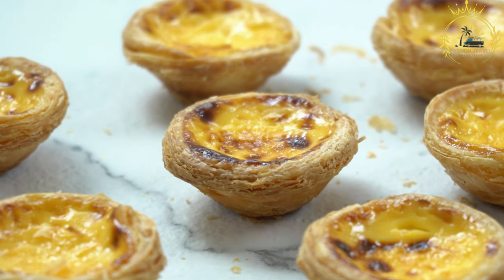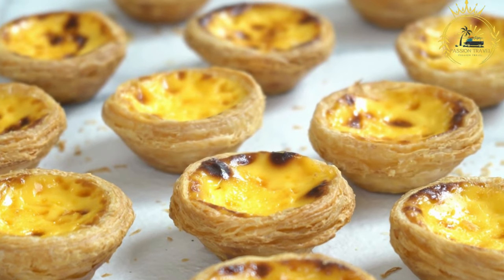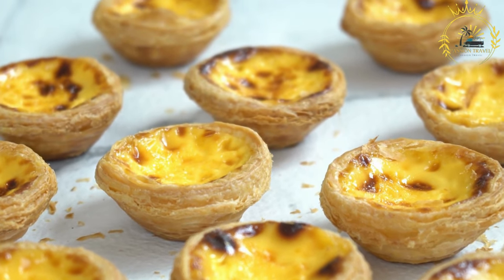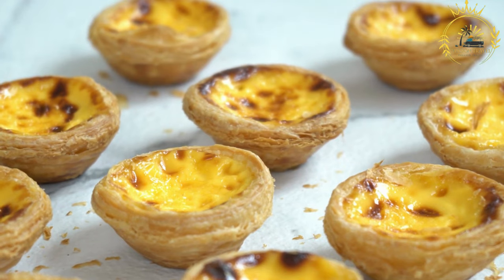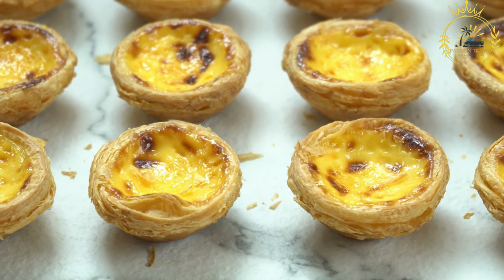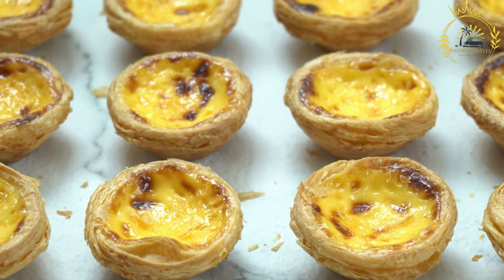Variations: while the classic butter tart is made with brown sugar and corn syrup, you can experiment with variations such as adding maple syrup for a Canadian twist, or using pecans, walnuts, or even chocolate chips in the filling. Butter tarts are a sweet and decadent Canadian dessert, perfect for special occasions or any time of the year. They have a rich, gooey centre and a flaky pastry crust, making them a favourite among Canadians and visitors alike.